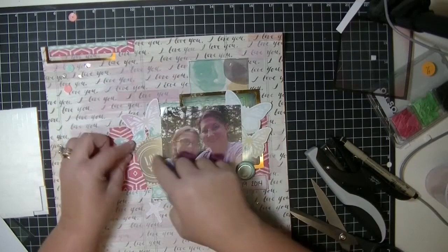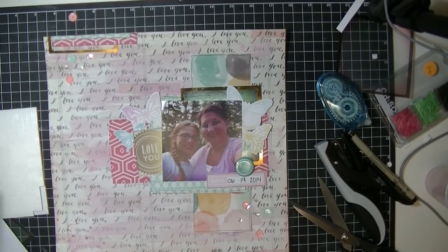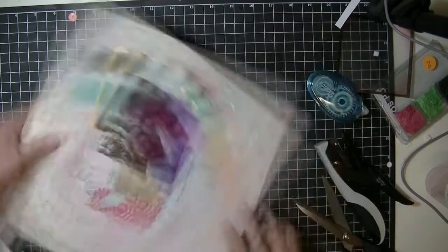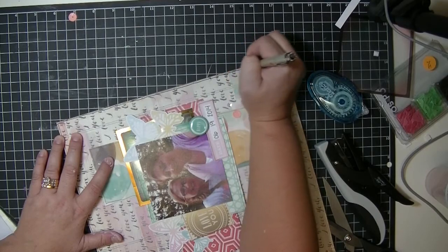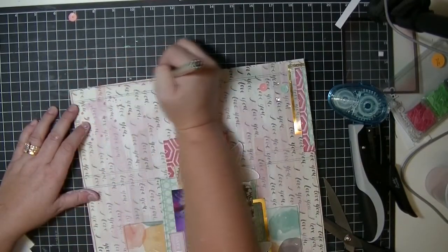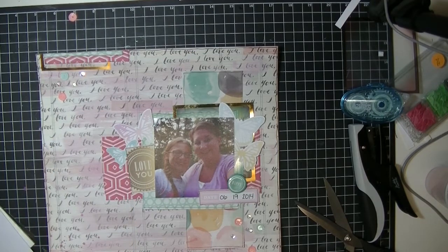Looking back now I should have probably put some of the butterfly wings on 3D foam — that would have been pretty to see them lifting off the page a little bit, but that's okay. Now I'm just checking it out and going to outline the whole paper. I learned that technique from another YouTuber, Mercy Tiara — if you're familiar with YouTube process videos you know all about her. She is just a phenomenal scrapbooker and she taught me to outline on my pages, so thank you — I love your pages.